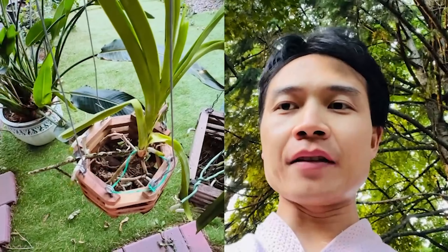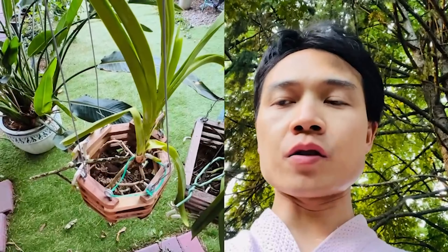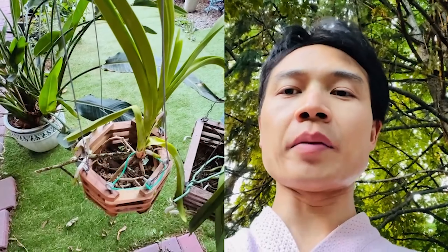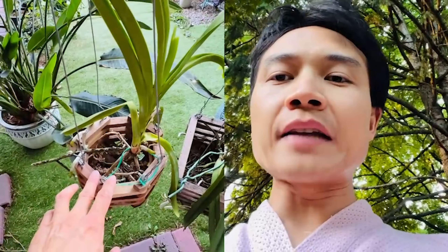Hey guys, welcome to my channel. In this video, we will talk about Vanda care, especially its roots. We saved a Vanda orchid which was bought from the orchid show. I hope this video will be helpful to you.